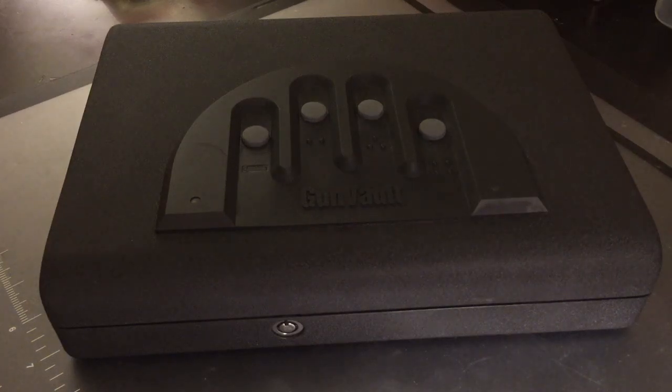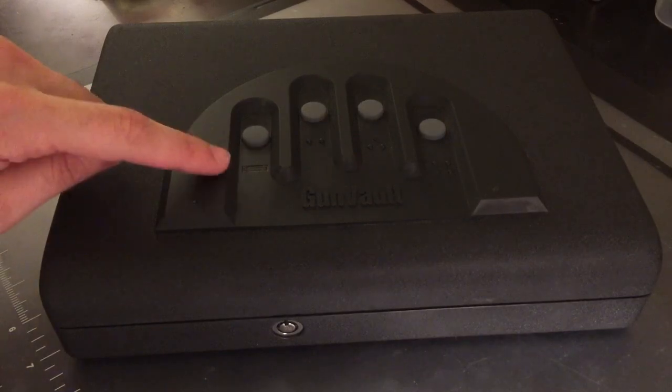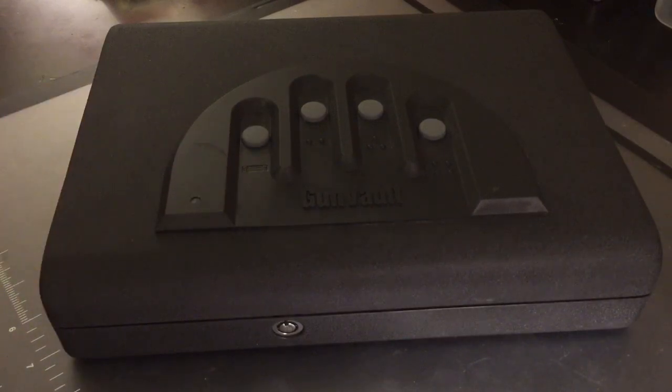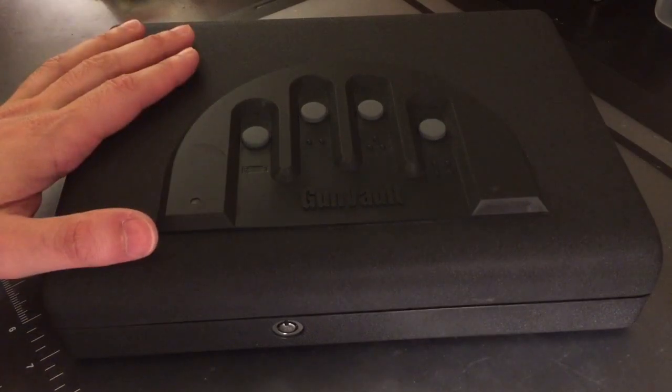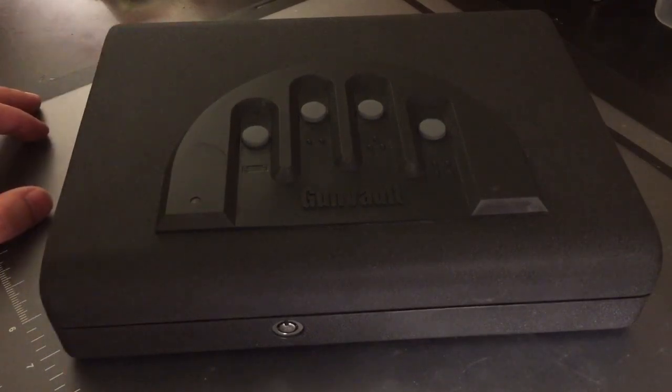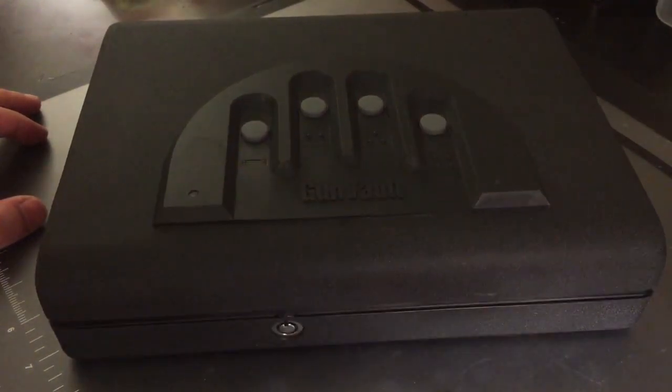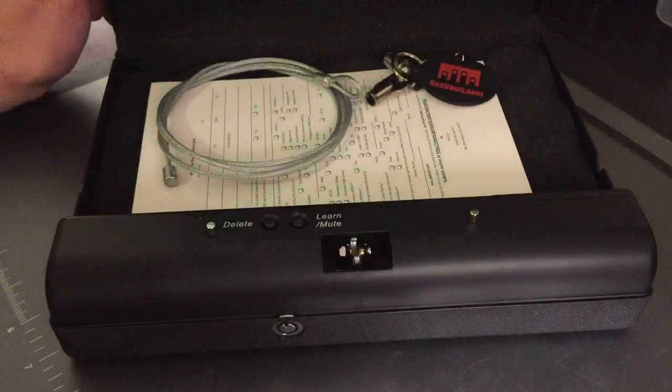This is the Lockpicking Lawyer. What you see in front of you is the Gun Vault Biometric. It's called biometric because, as you can probably see right there, there is a small fingerprint reader. How this works in theory is you put your gun in here, and if you need it in an emergency, you press this button, swipe your finger across the fingerprint reader, and it opens up quickly, allowing you access to your gun.